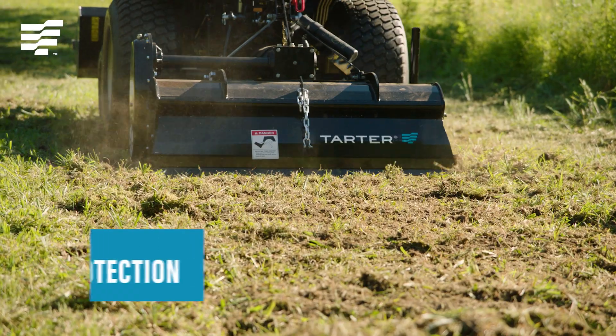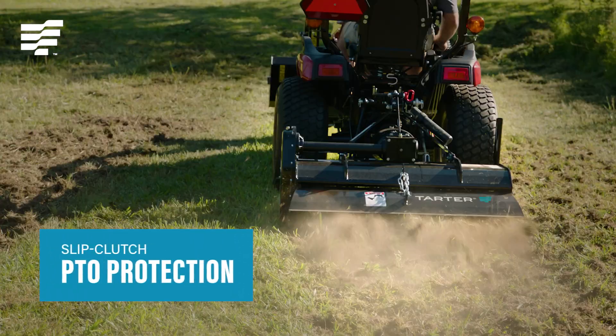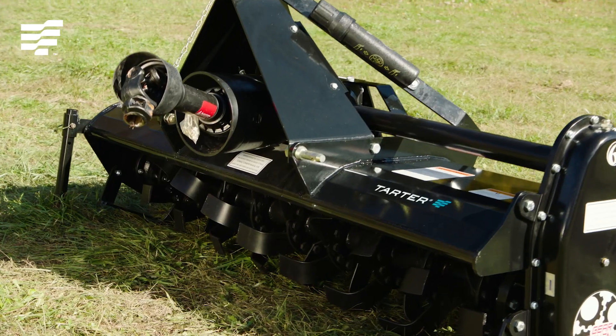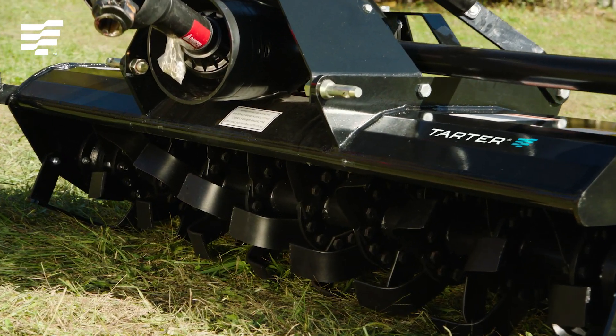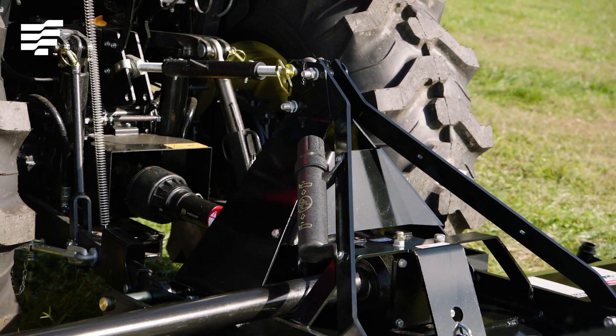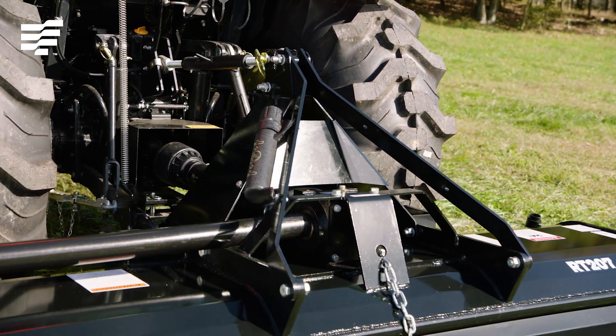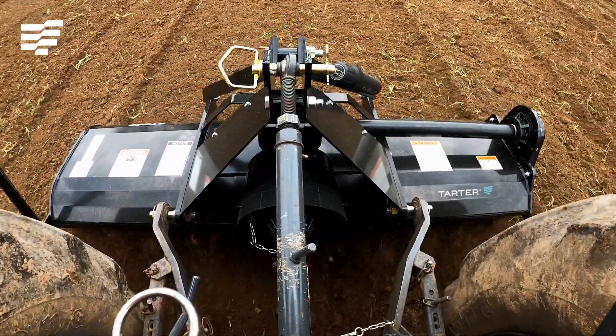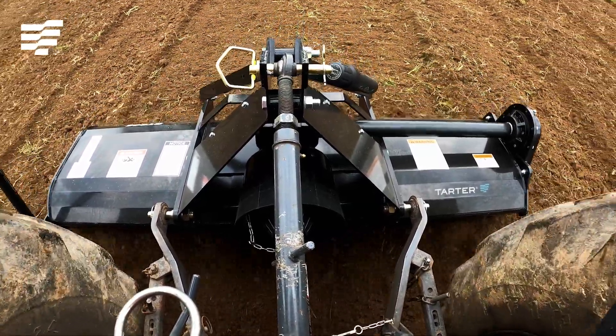If the soil suddenly turns rocky, Tartar's rugged tiller is crafted for strength at every key point. The rotary shaft is strong and sturdy. We use a thicker steel plate A-frame hitch, which is sturdier, reducing mechanical shakes and shimmies — that's a big advantage over a flat bar type A-frame.